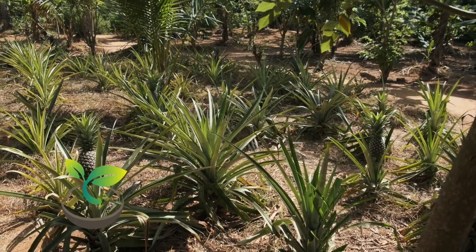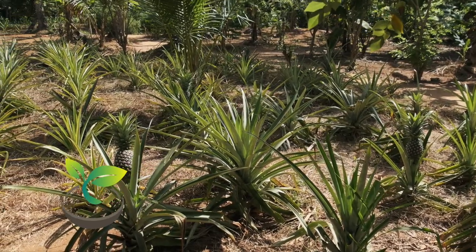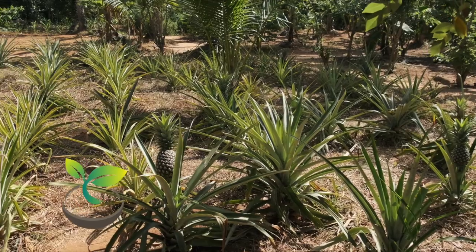It can take up to two years for your plant to bear fruit, but when it does, the taste of your homegrown pineapple will be worth the wait.